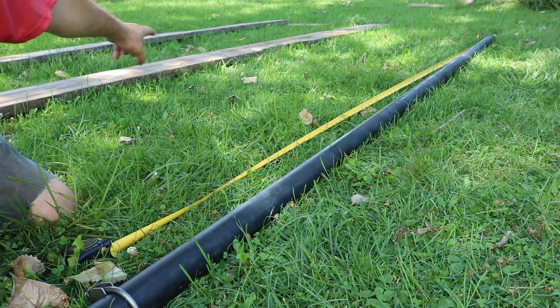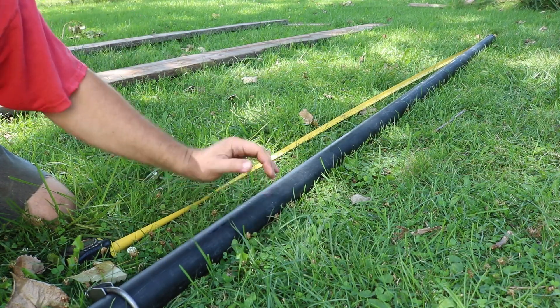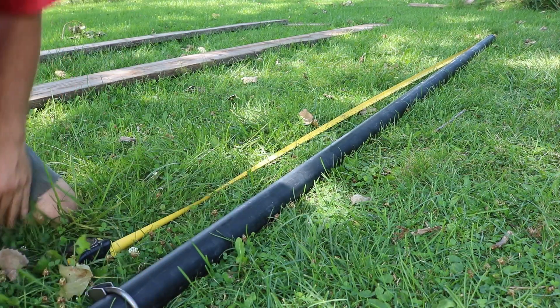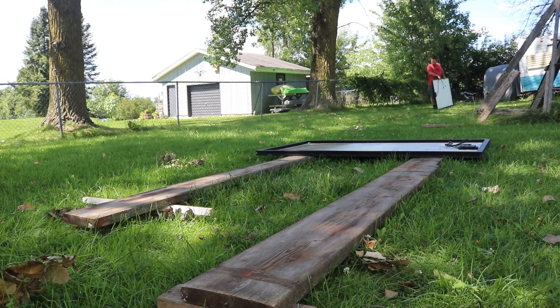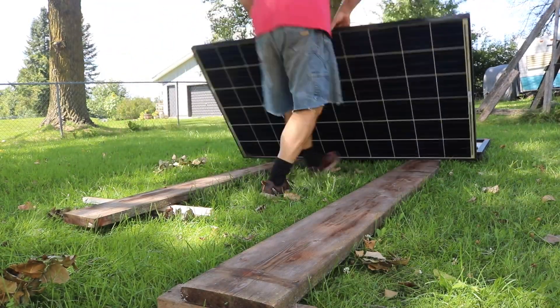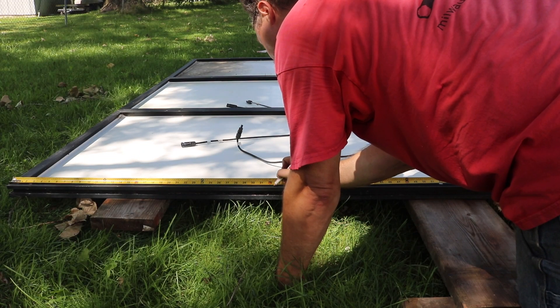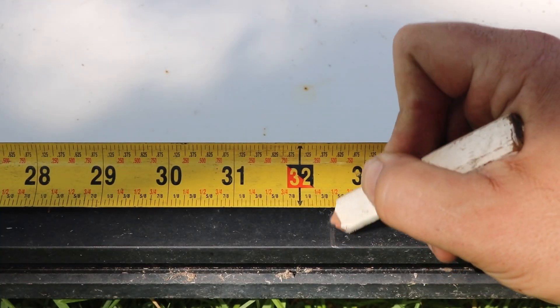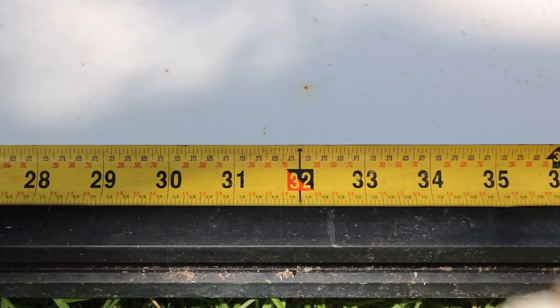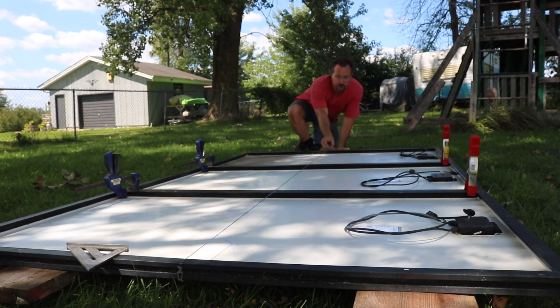I've got a couple of boards, and I'm going to lay my last three solar panels out on there and start laying everything out. I laid the solar panels out on some long planks so that the entire array could be perfectly flat and level. Then I measured the length of the panels and marked the center, stretched a chalk line and snapped it to mark the centers all the way across.